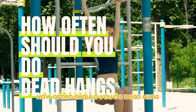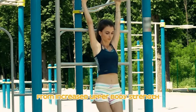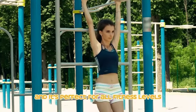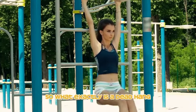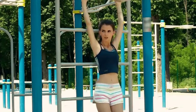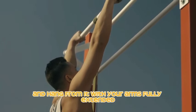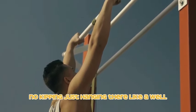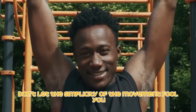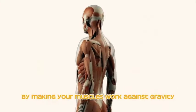How often should you do dead hangs? This simple move provides various benefits from increased upper body strength to better grip strength, and it's perfect for all fitness levels. A dead hang is simple: grab a pull-up bar or another overhead bar and hang from it with your arms fully extended. No swinging, no kipping — just hanging there like a dead weight. Don't let the simplicity fool you; the dead hang is incredibly effective by making your muscles work against gravity.